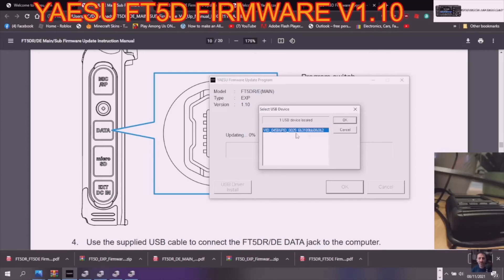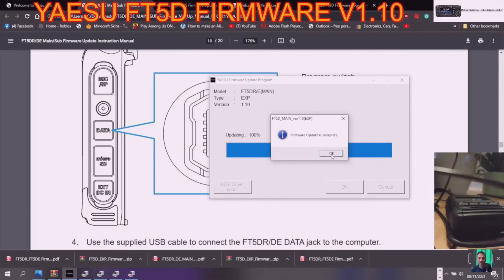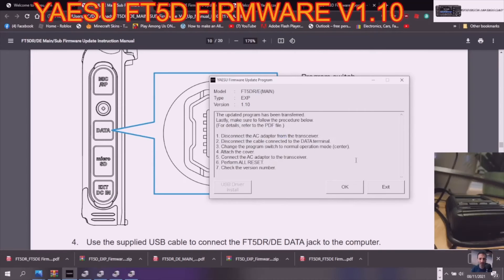I'm going to click OK and then fingers crossed it's going to update. It does say it takes a few minutes. There you go — firmware flashed OK. Now disconnect the AC adapter, disconnect the cable from the transceiver, and change the program switch back to the middle position.